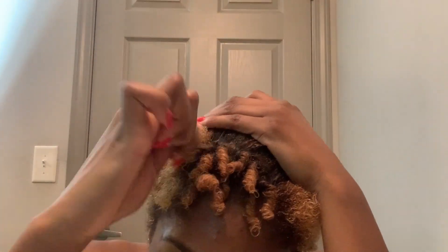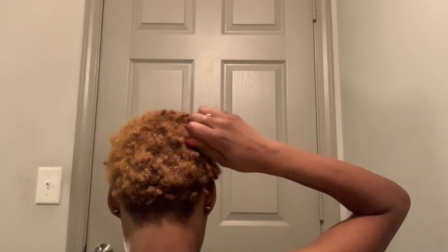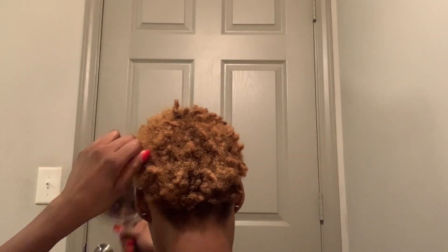I'm going to go ahead and finger curl the back now. What I do here is just go at random pulling out pieces and finger curling them. You can kind of feel a frizzy kind of thing, so you just go around, find that, pull it out, and finger curl it.